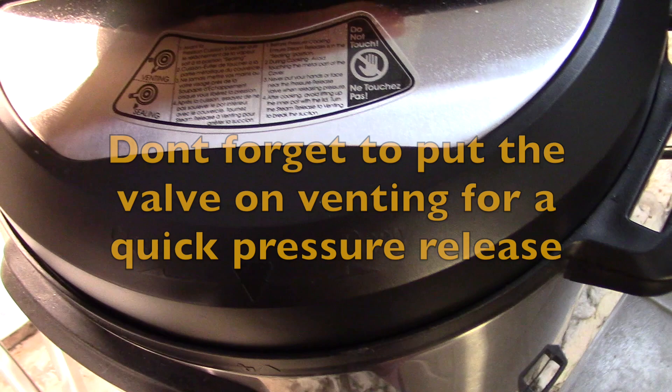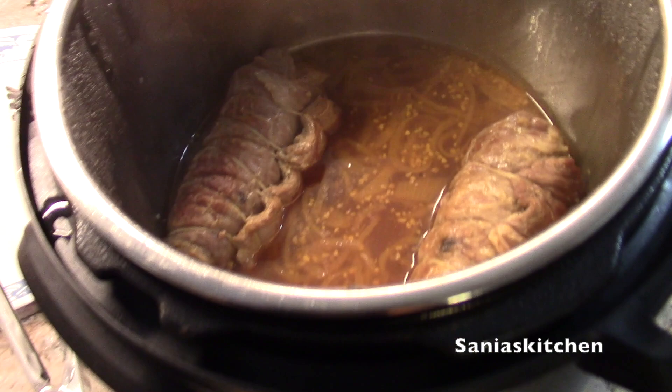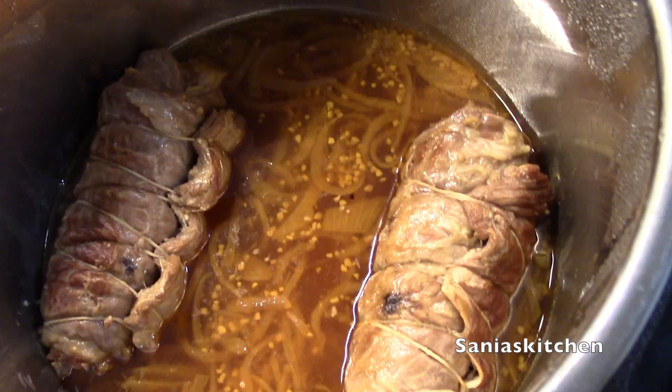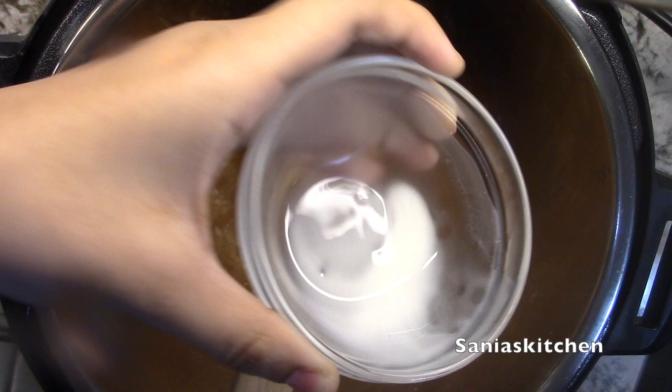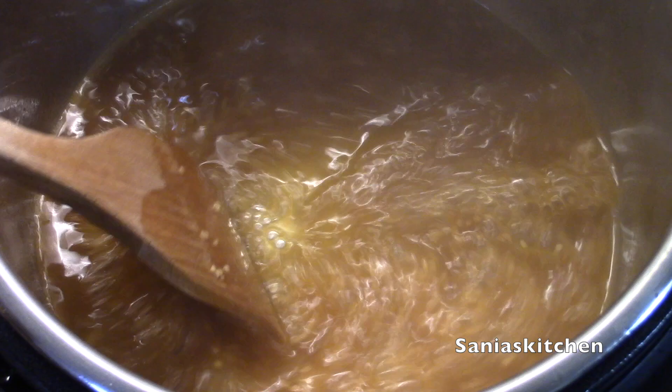Once the pin is dropped, your ribs are ready. Remove them from the pot and set your pot on sauté mode. Now you can add your cornstarch and keep mixing. The water will slowly evaporate and the gravy will become nice and thick.